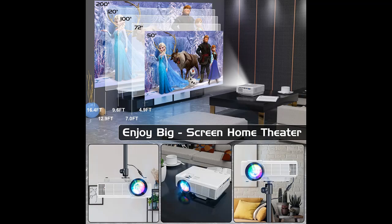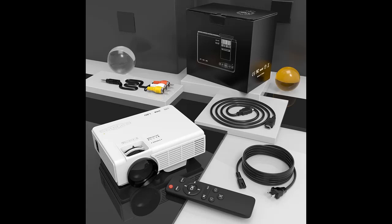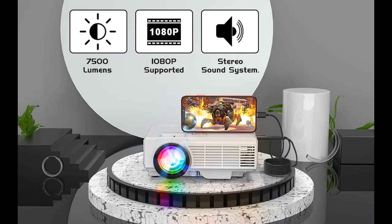Upgraded highest 1080p resolution supported. Max supported resolution 1920x1080, aspect ratio 4:3 / 16:9, contrast ratio 2000:1, lamp lifetime 50,000 hours, watching size 32–176 inches with projector distance 1.5–5 meters. Note: not recommended for PPT, Word, Excel, or business presentations.